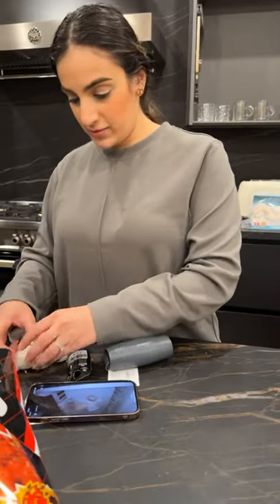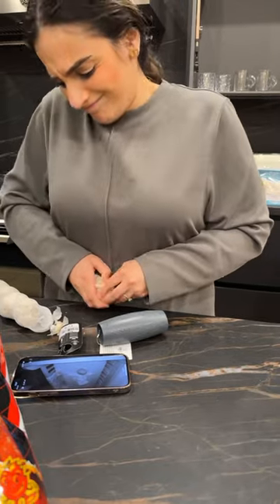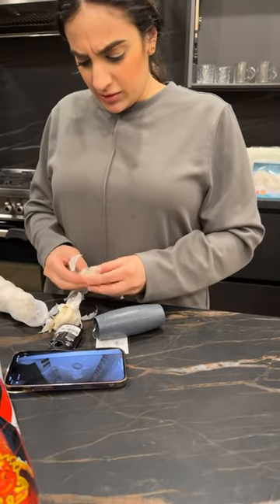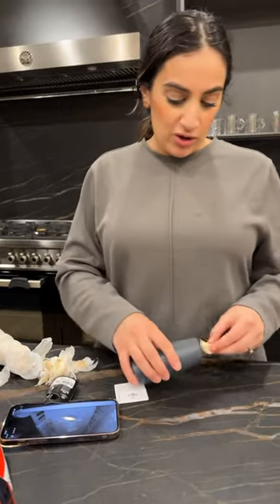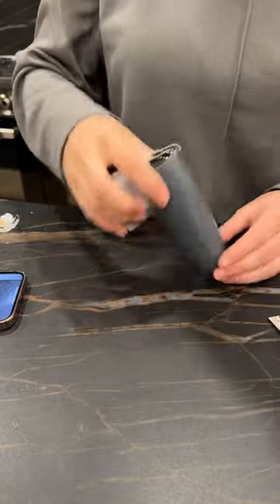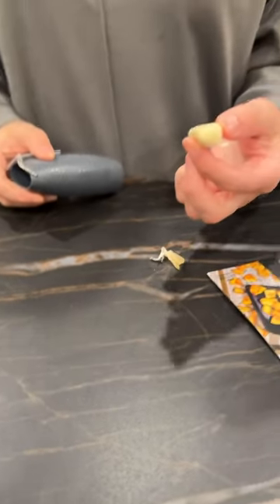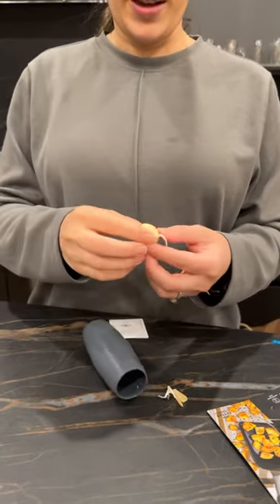Fifi bought me this garlic peeler thing. She's gonna show me — you don't have to peel it anymore, you just throw in as many as you want and it's gonna work. All the things are inside now — it's completely peeled!